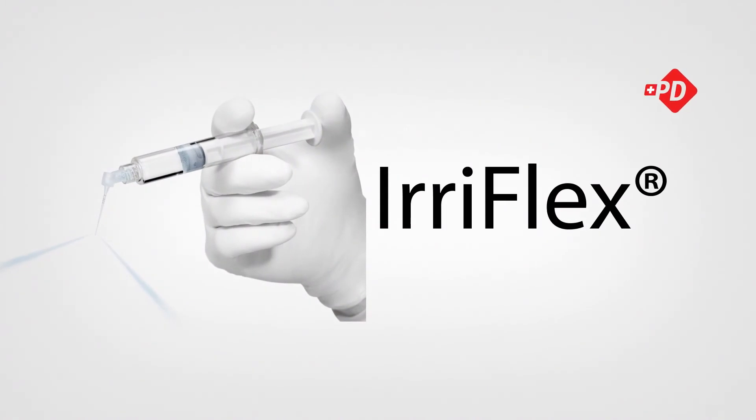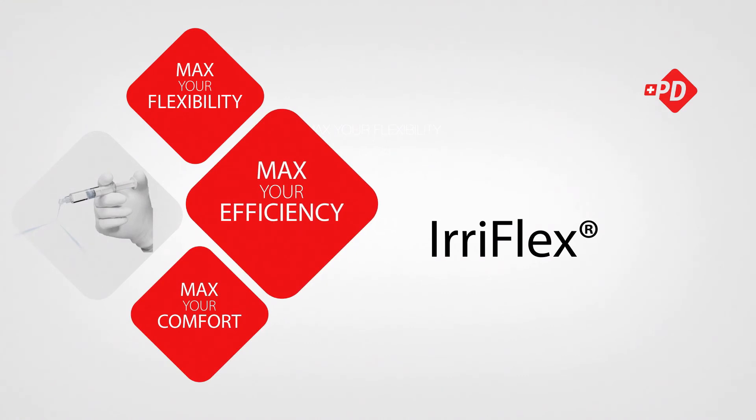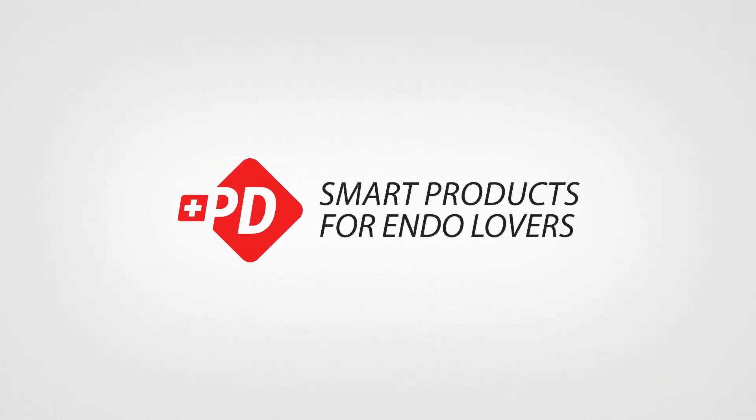Irreflex improves cleaning efficacy and provides significant benefits over the use of conventional irrigation needles. A new standard is born. Visit us at pd-irreflex.com.